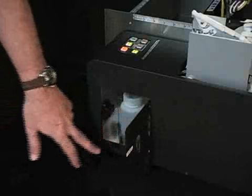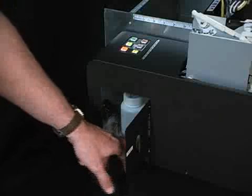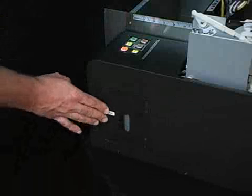Before we begin flushing, we need to make sure that we have emptied our waste container. If we have a partially full container, we can overflow waste ink into this compartment down here, which will leak out and drip all over the place. During the flushing process we will fill this bottle up, so we need to check it periodically.